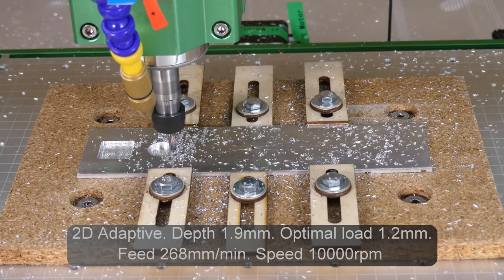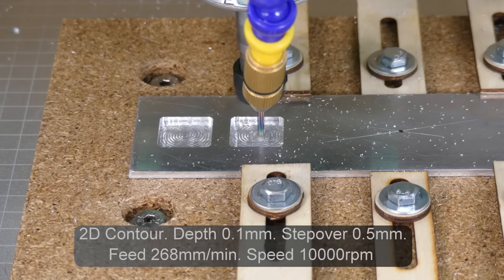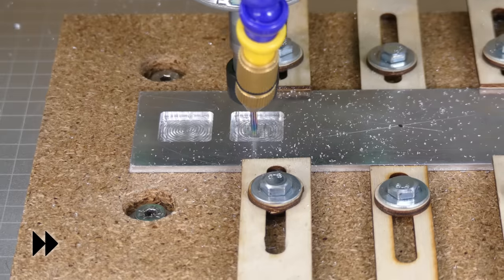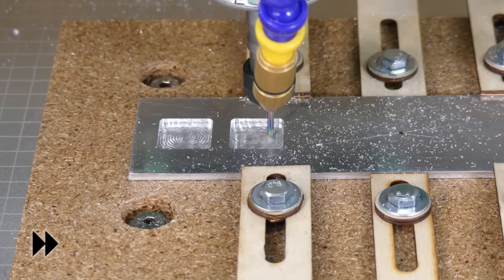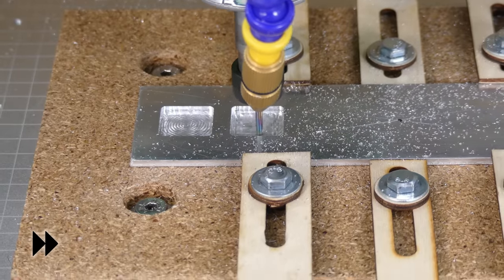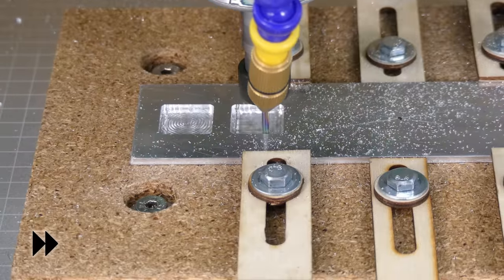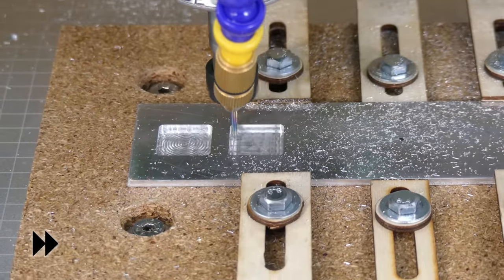For the second set of tests I cut another pocket with a 1.2mm optimal load, and then followed up with a 2D contour toolpath with a depth of 0.1mm and a step-over of 0.5mm. This toolpath took a total of 3 minutes and 18 seconds to complete.